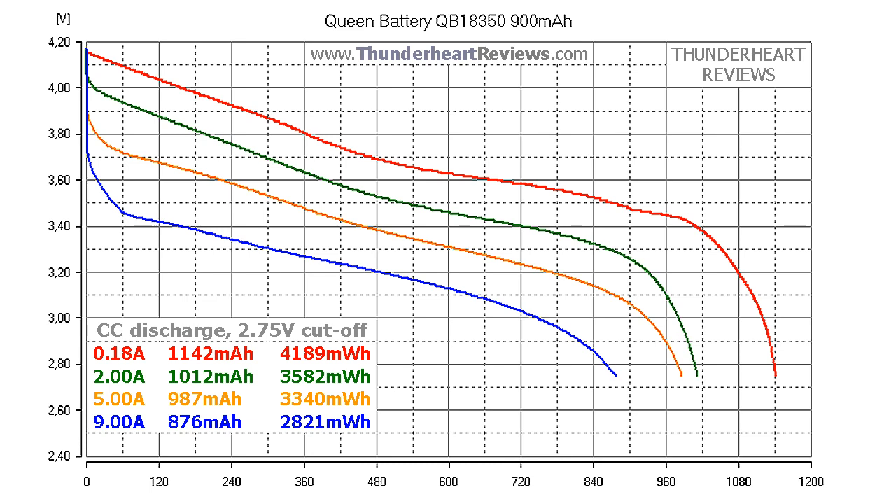Pay attention to the curve at 9A — there is a huge voltage sag and I don't recommend discharging it at more than 5A. At 5A discharge and lower rates it seems to be fine.